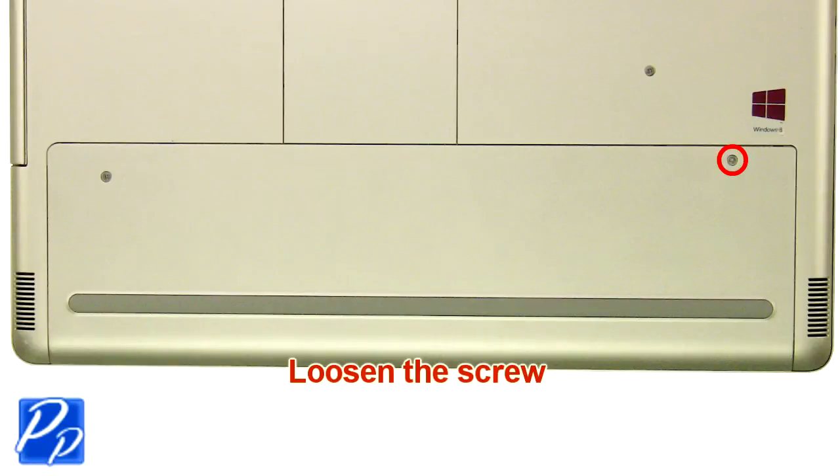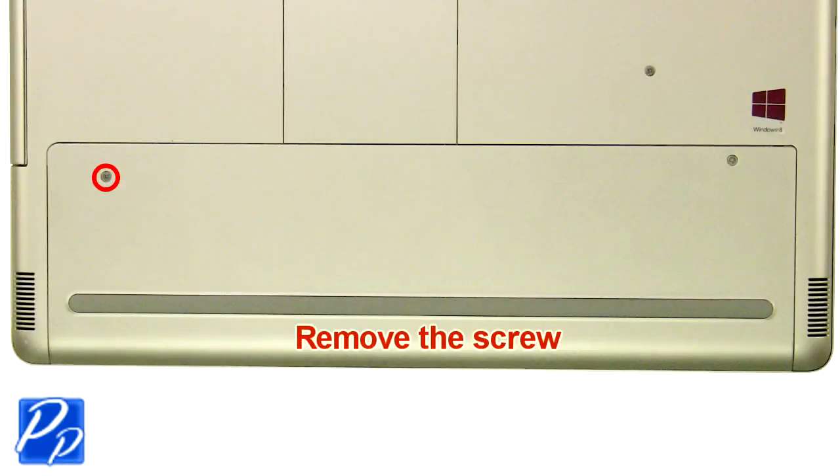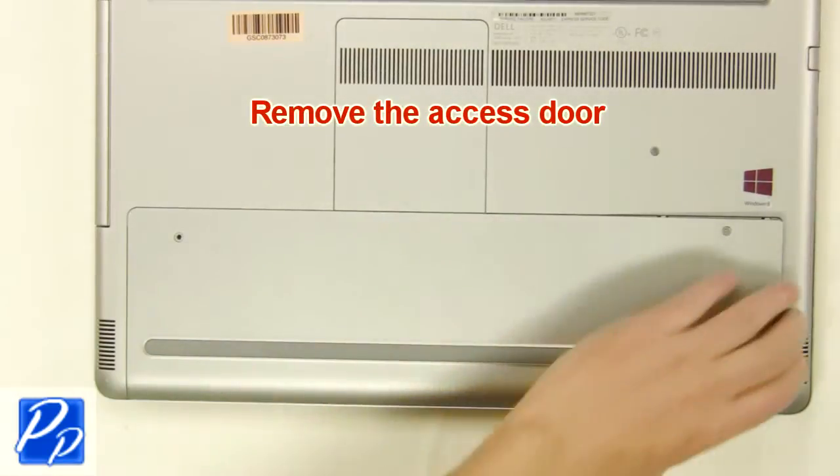Loosen the screw. Remove the screw. Remove the access door.